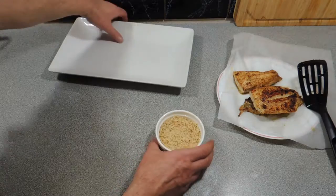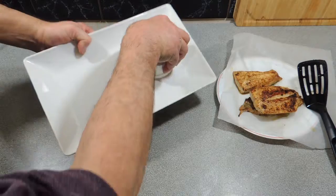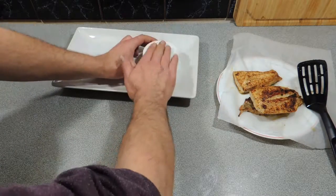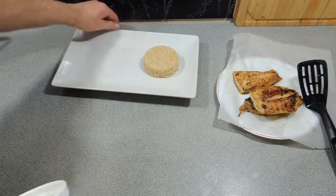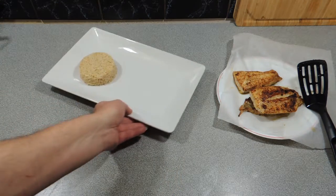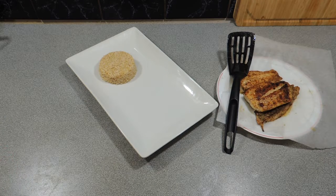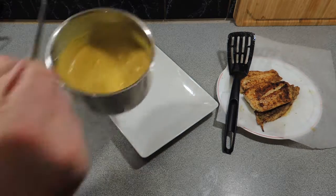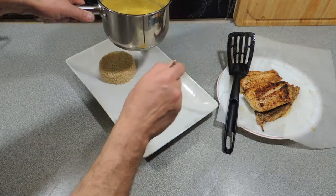Here I've got some brown rice — I'm pushing that into a ramekin, and this is how I make my little rice stacks. Put your plate over the top, give it a flip, give it a tap like you're playing the bongo drums like that, and that's going to loosen the rice. Lift that ramekin off and look at that — we've got a beautiful little brown rice stack to go with our fish.